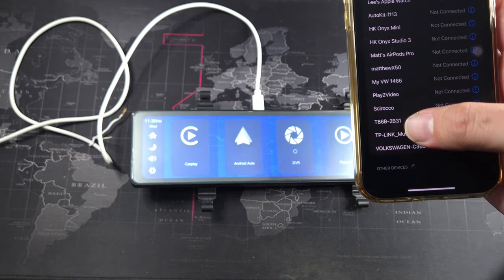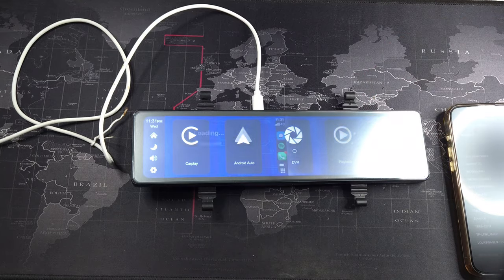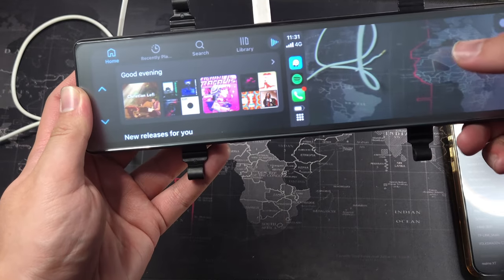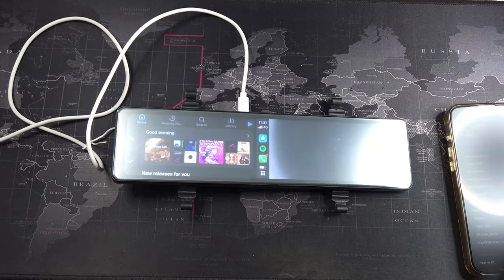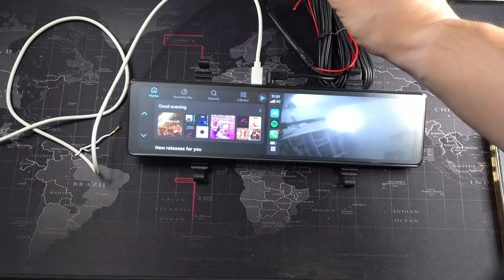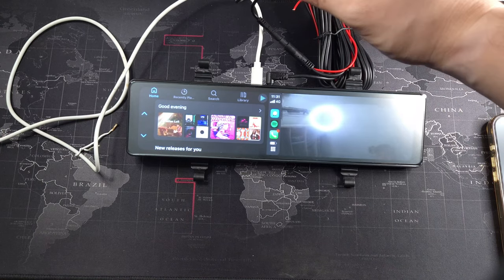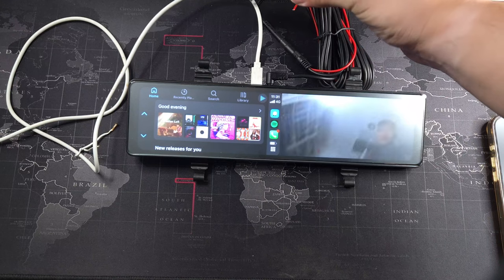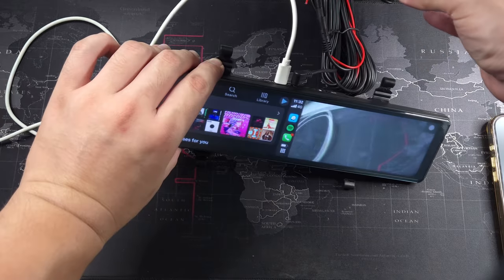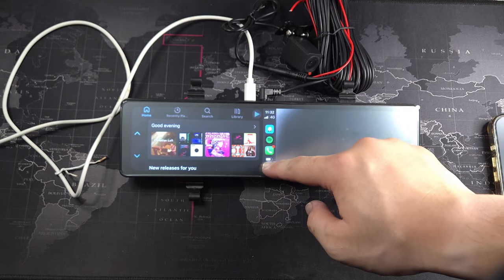Now let's connect Apple CarPlay. You click on the CarPlay option and on first use it prompts you to go to Bluetooth and connect to the device. You can see the split-screen mode here, where you can switch between front and rear cameras. I've now gotten the rear camera plugged in — you can see the rear camera view, with the protective film still on, and switching to the front camera view as well.